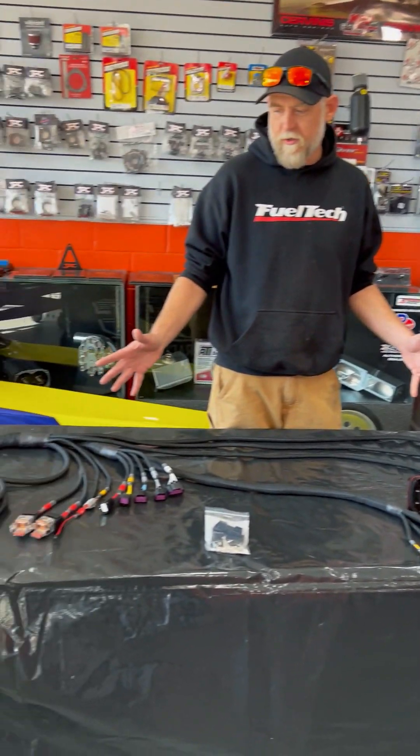What's up guys, it's Eric at JPC. Today we are going to do a quick video on the FT600 Pro harness just to see how it fits on a coyote and what comes with the kit. So this is the pro harness — the interior branch section of it — and we figured we would start with this first.